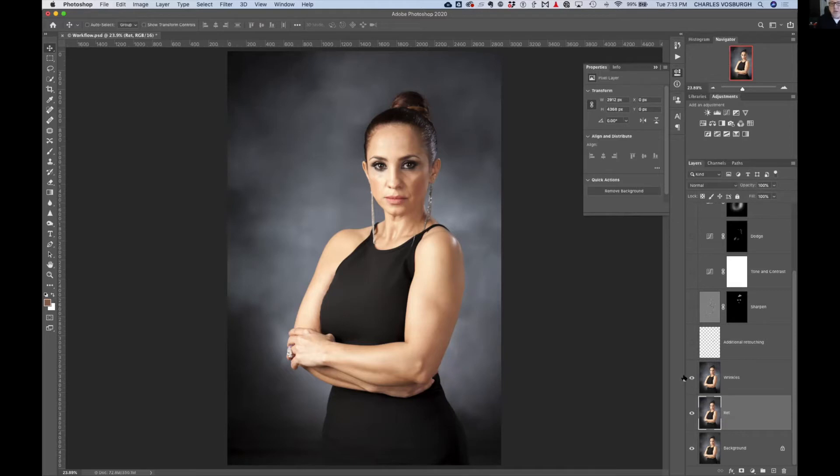When it comes to wrinkles, I've got a whole strategy for that which I'll explain on a separate photograph in a moment. There's always some additional retouching that needs to be done, so it's okay to have a blank layer and do your retouching right on that blank layer. The only thing is you have to make sure that when you use the clone stamp tool, you choose to have it sample all the layers and not just the layer you happen to be working on.